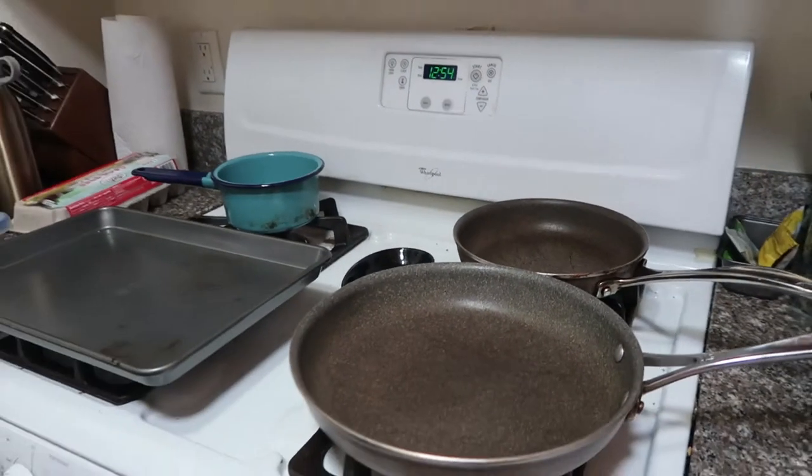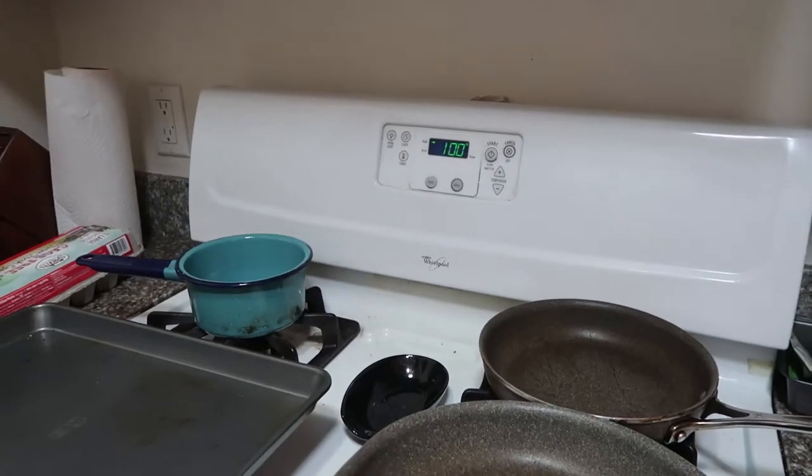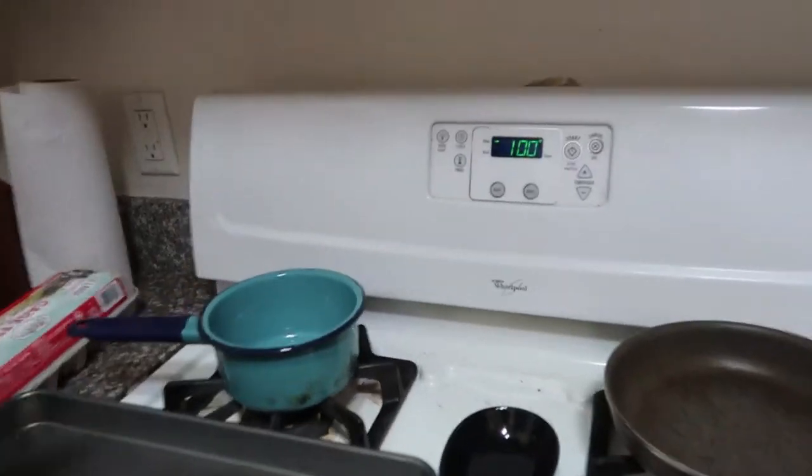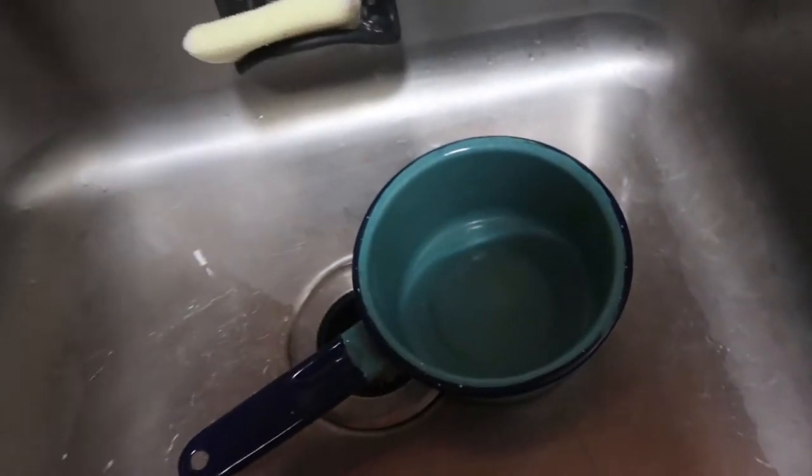First things first, we are going to preheat the oven to 400 degrees. As that's going, we're going to soft-boil our eggs. I'm going to fill this up with water and we're just gonna have this boiling.